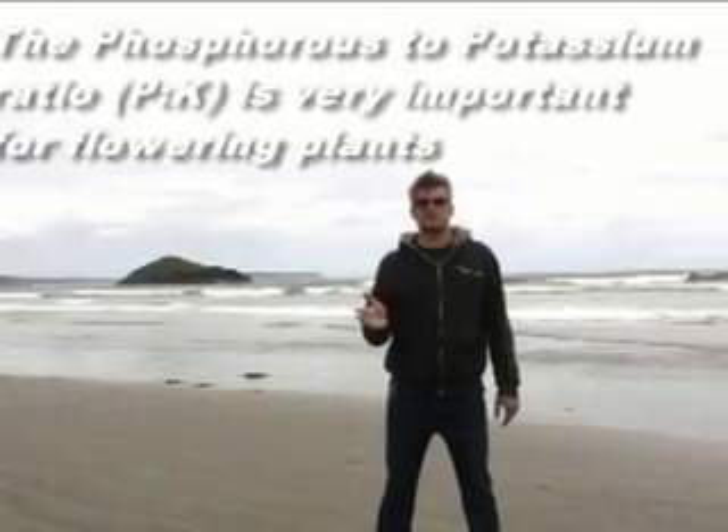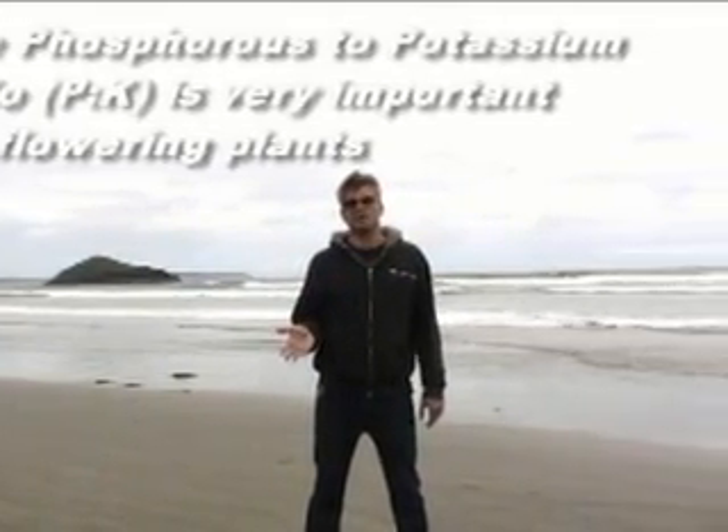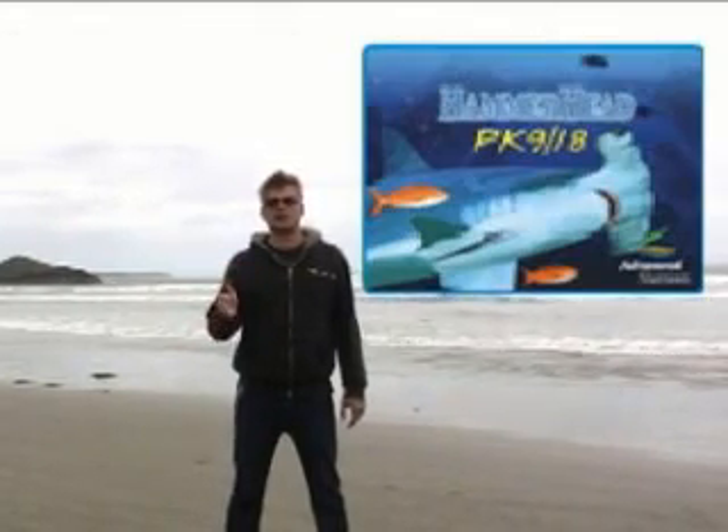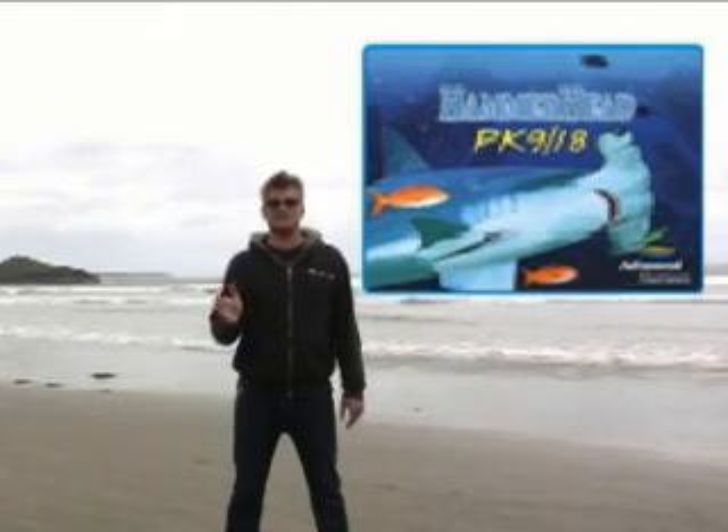Phosphorus toxicity is something growers may experience through over-application of bloom fortifiers. Advanced Nutrients Hammerhead is a 0-9-18 PK.